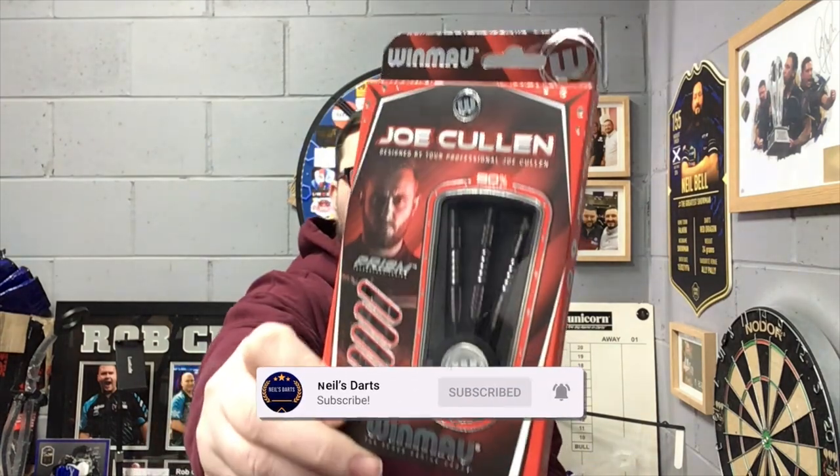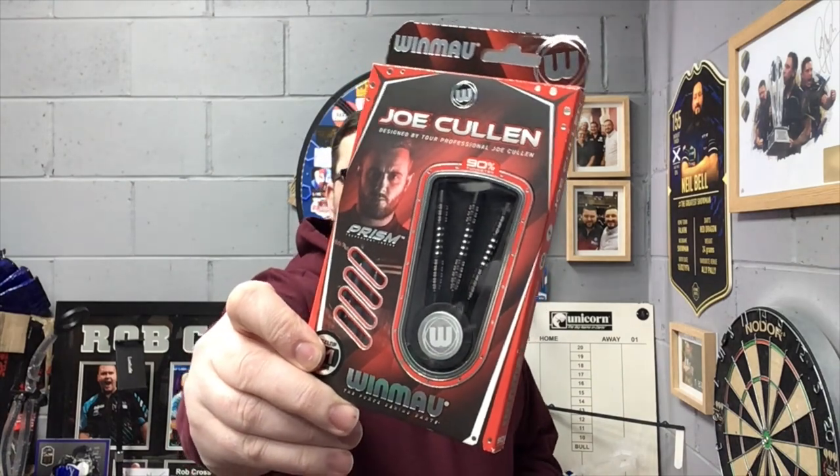Right guys, so today we're reviewing the Joe Cullen darts by Winmor — the Ignition. These are 21 gram steel tip and they seem to be very popular right now, so without waiting any further let's check out the packaging, check out the darts, and have a few throws at the board.